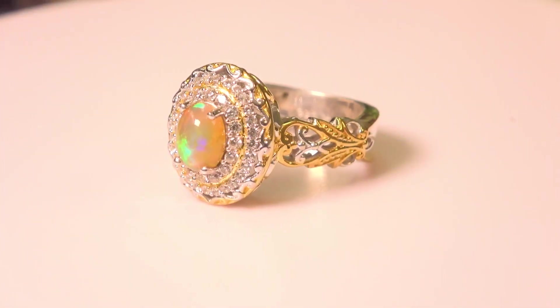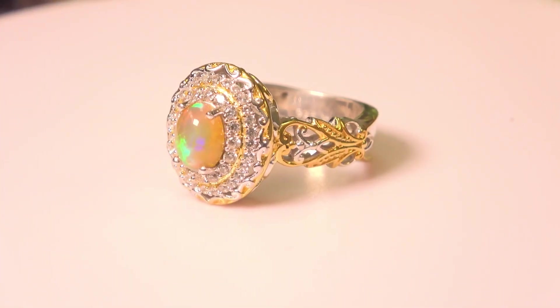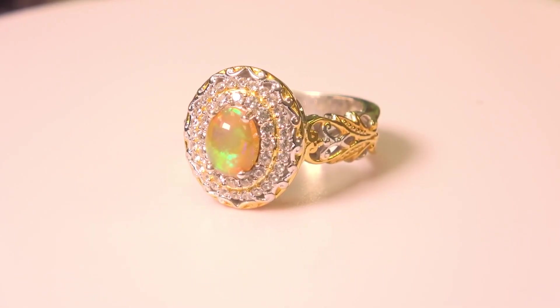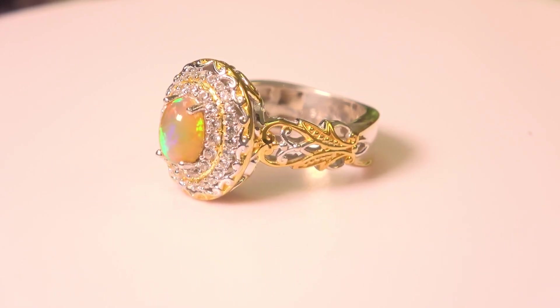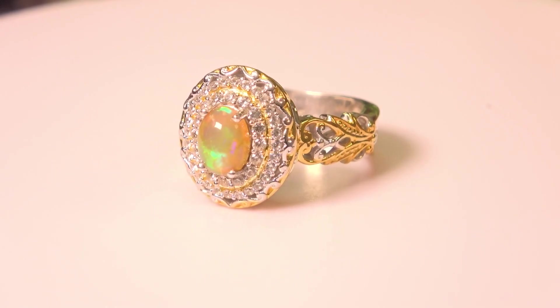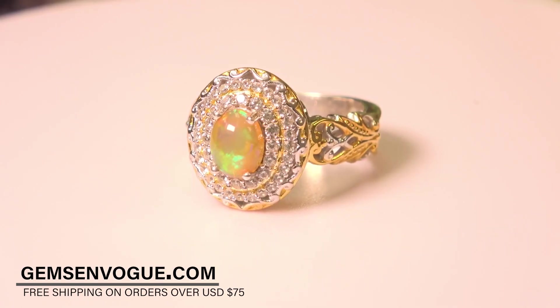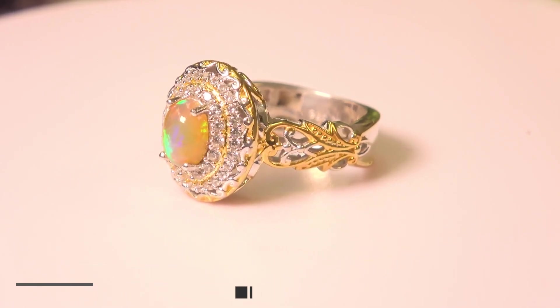Remember, for these prices we're not charging you separate shipping and handling, and we're not charging you anything for sizing or customization. Let's take a look at this one — this one also sports Ethiopian opal surrounded by a double halo of white zircon. This Ethiopian opal has a little bit more of a golden background, all natural, untreated, 8x6mm. This is offered for about $6 more than the one before it — very, very affordable.